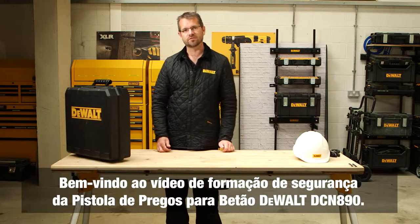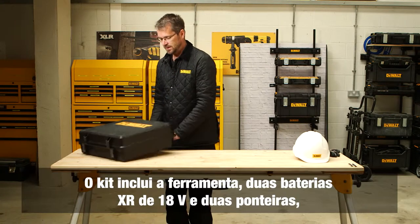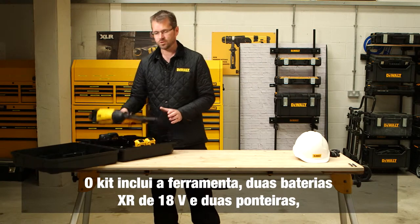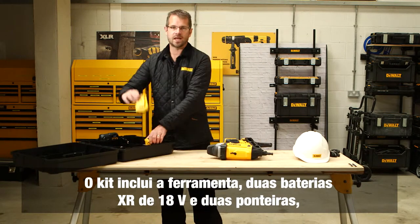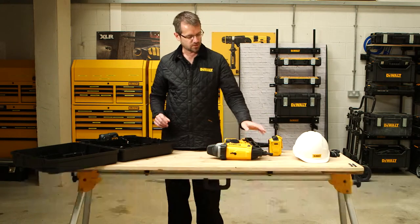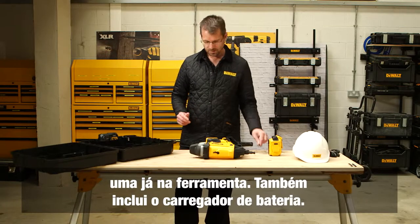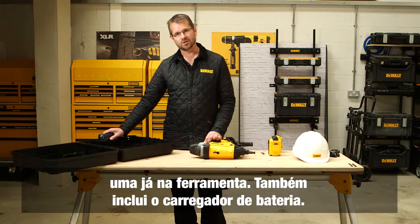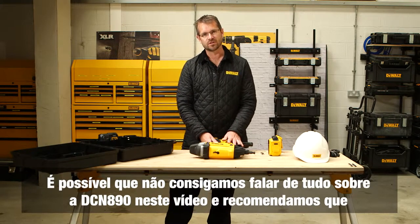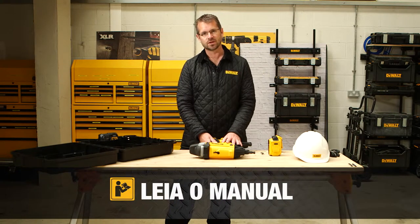Welcome to the safety training video for the Dewalt DCN 890 concrete nailer. In the box the kit comprises the tool itself, two 18-volt XR batteries, two nose pieces — one already on the tool and a separate nose piece for a different application which we'll cover later — and the battery charger. Although we're not going to be able to cover all the applications, we do recommend that all operators familiarize themselves with the instruction manual prior to use.